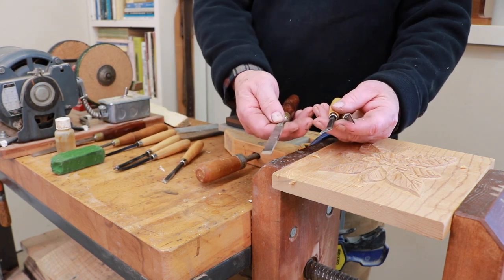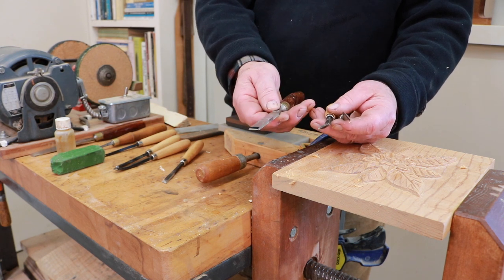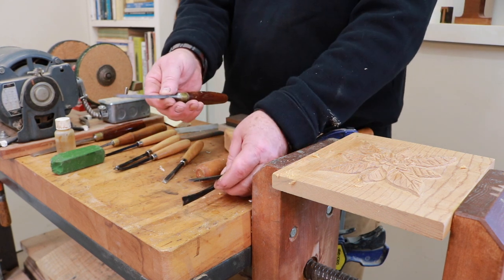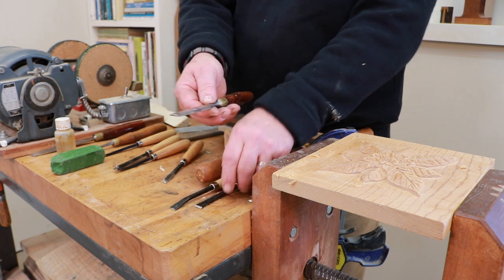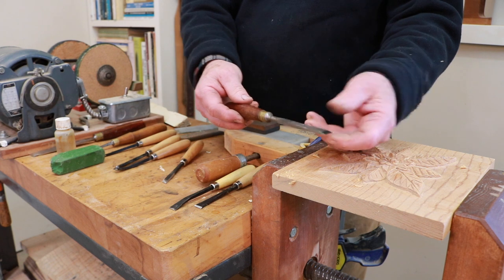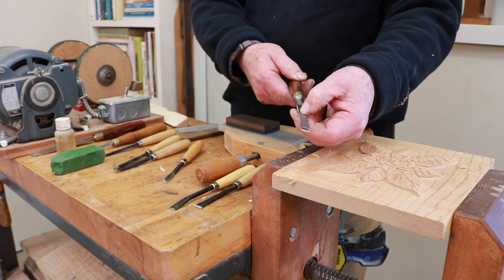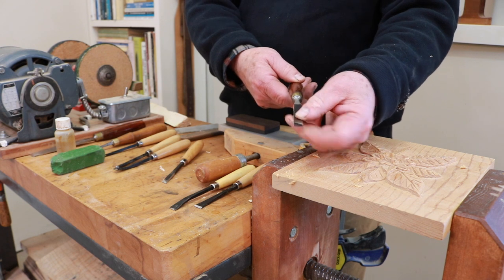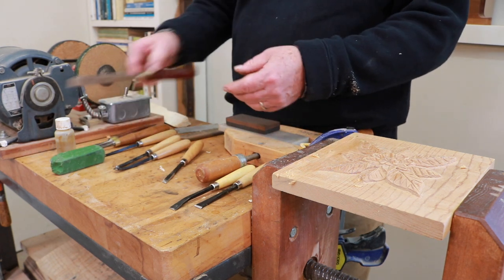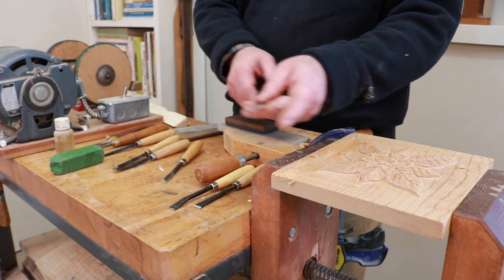This is a full-size equivalent, and this one happens to be made by Marples, which has been bought out by Irwin — you no longer can get Marples tools. But the equivalent of this, I don't know the current price, but it's going to be at least $30. This is a bigger one of the same type — a carving chisel, beveled on two sides.